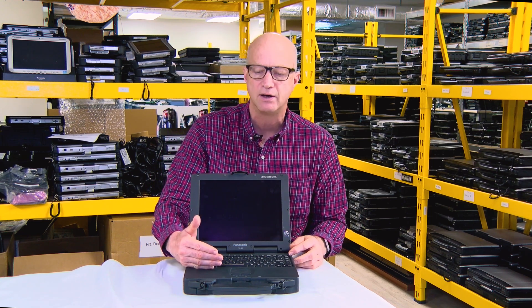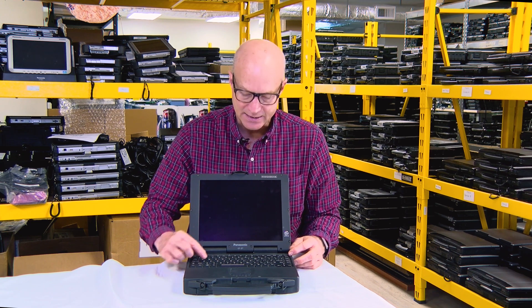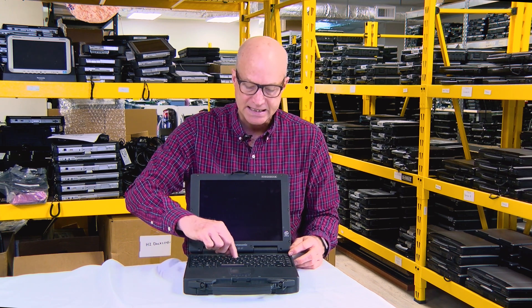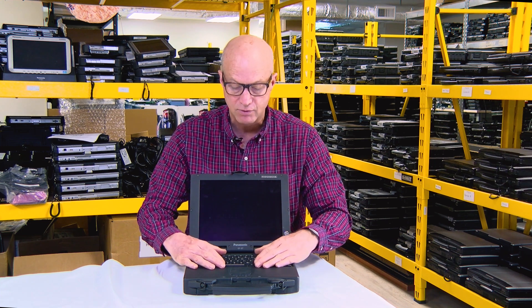versus the rubber keyboards of future models is that this one has very defined keys. They're very defined and easy to type with. I believe this rubber keyboard is actually easier to type on than the future models they created